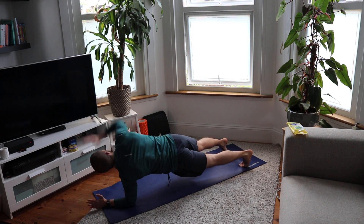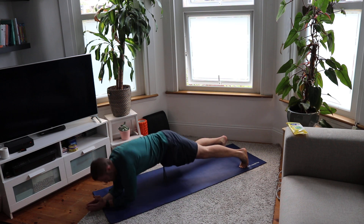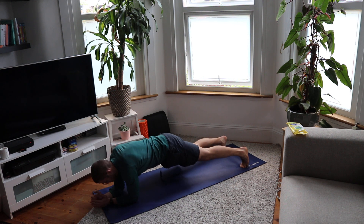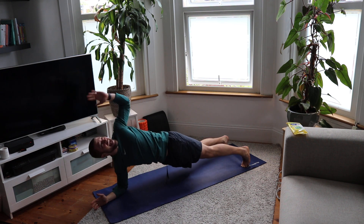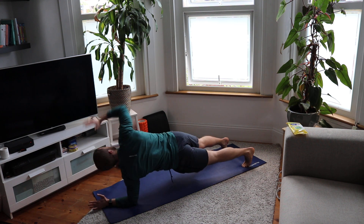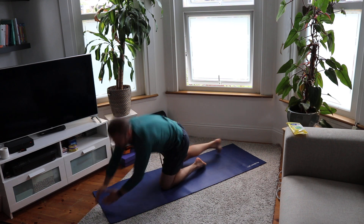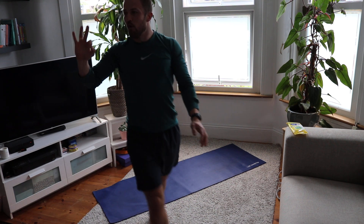13, 14, 15, 16, 17, 18, 19, 20. Great work guys — warm-up done!